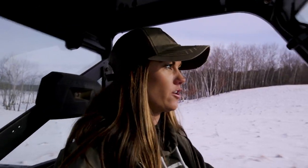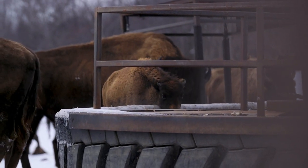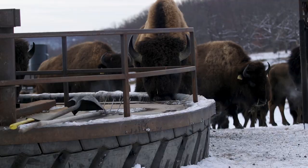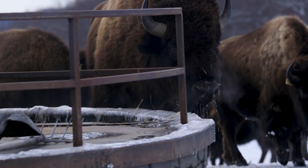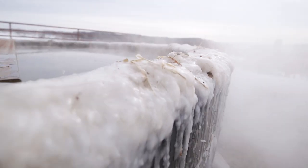We always have fresh water flowing for them in whatever paddock they're at. We have about eight water spots out on the ranch here, and we have a float on it so it's constantly running. When they drink it down, the float makes it so the water turns back on. If it gets full and they're not drinking a ton, a lot of times in the winter they'll just heat the snow so it won't overflow.